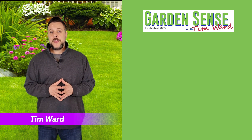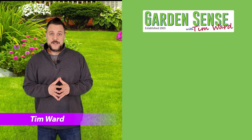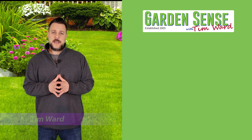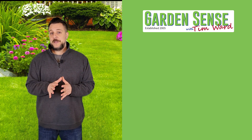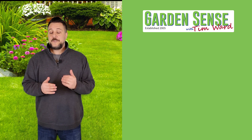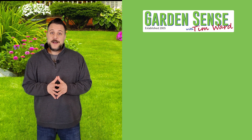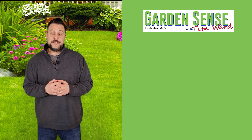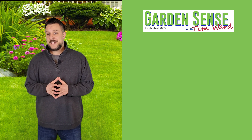Hey everybody, I'm Tim Ward and welcome to Garden Sense. We always get pretty busy around here around March 1st, and this past week we have been exceptionally busy thanks to you. Product has been flying off the shelves — we're actually struggling to keep it in stock, but don't worry, we've got all of our suppliers on notice and we've got more shipments coming in this week as well as next week.